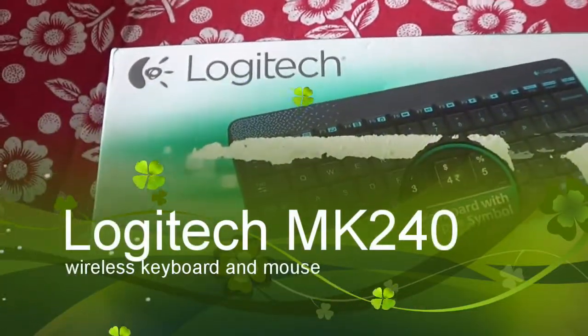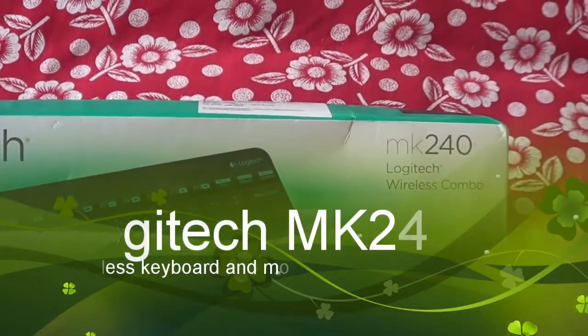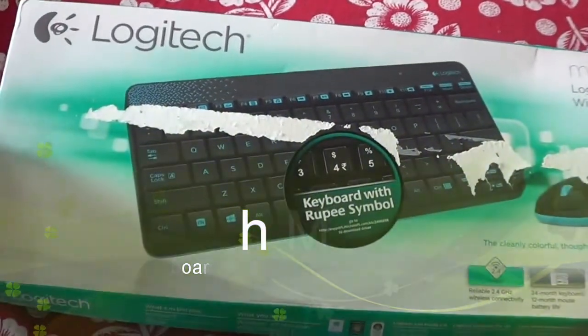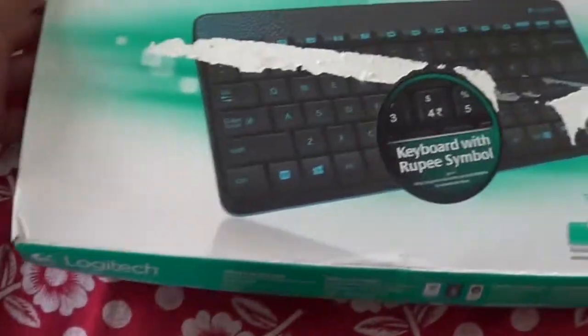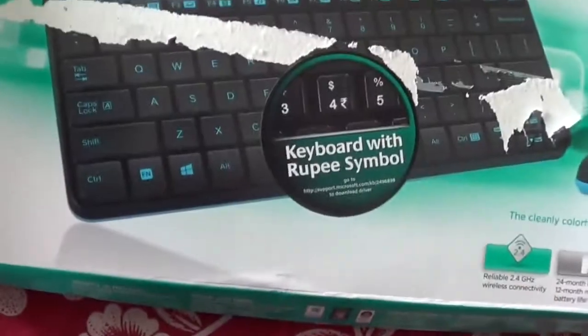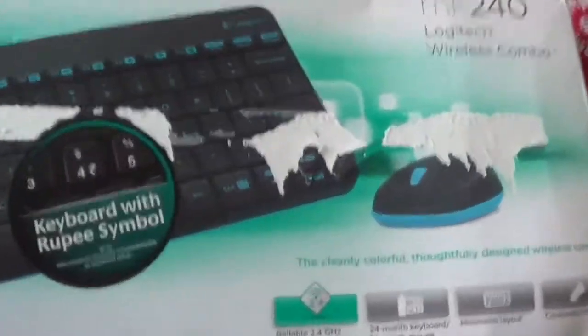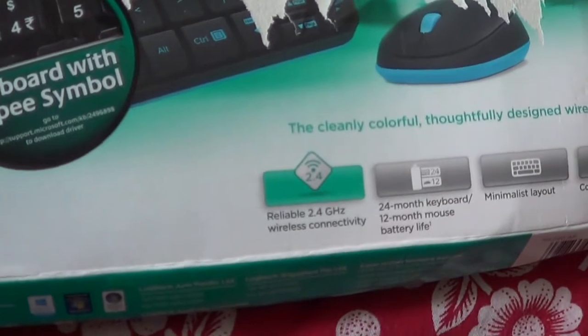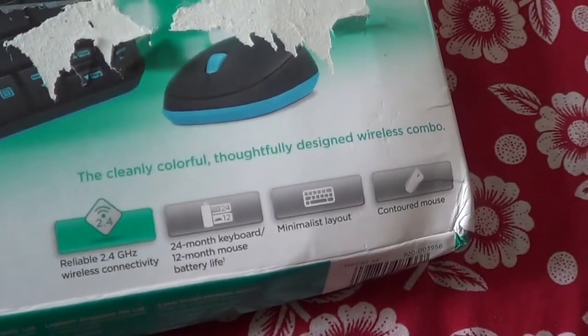Here is my unboxing of the Logitech wireless keyboard and mouse, which is the MK240. It is a combo and a compact version of the wireless keyboard and mouse. It is the Indian version, so it comes with a keyboard with a rupee symbol, and this is a packaging defect. It features 2.4 GHz wireless connectivity.